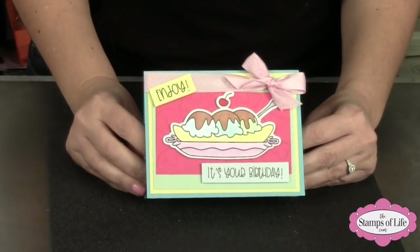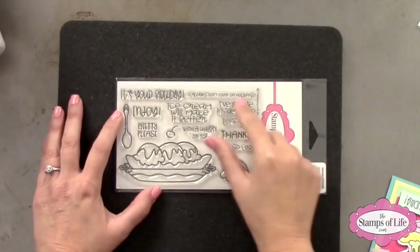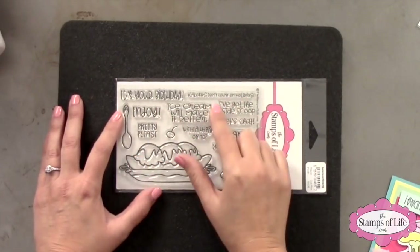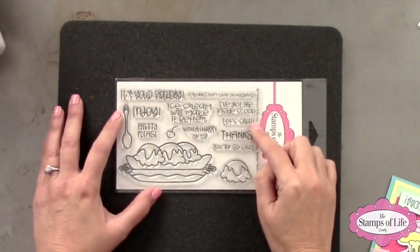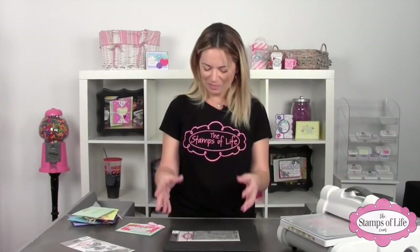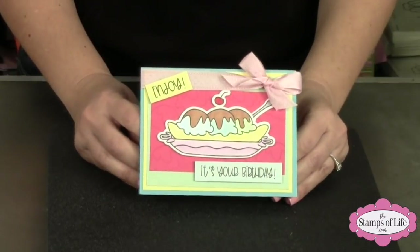Okay, are you ready for these samples? They are too yummy — I'm going to have to go get some ice cream after this! Here's a cute one that says 'enjoy, it's your birthday.' Let me also mention all the words you get: 'it's your birthday,' 'calories don't count on holidays,' 'enjoy,' 'pretty please,' 'ice cream will make it better,' 'with a cherry on top,' 'I've got the inside scoop,' 'let's chat,' 'thanks,' and 'you're so cool' — get it, cool, like ice cream!